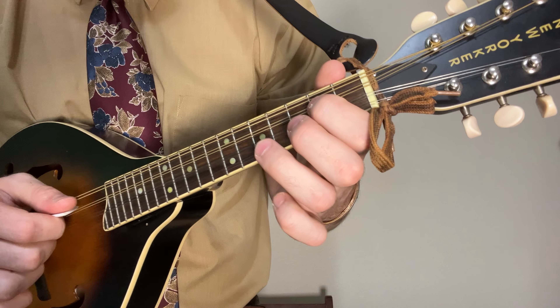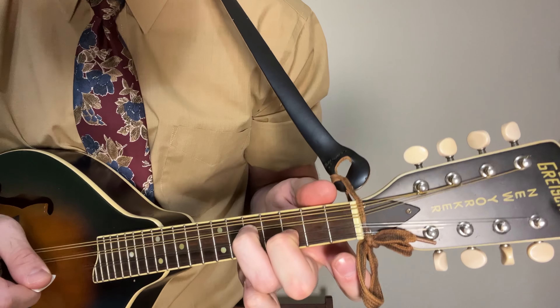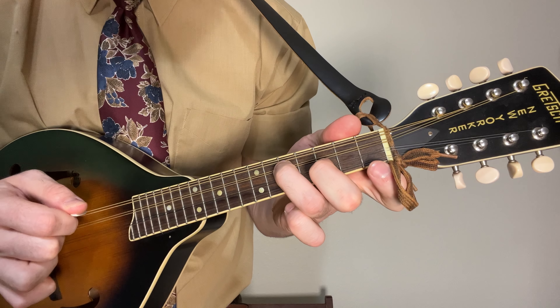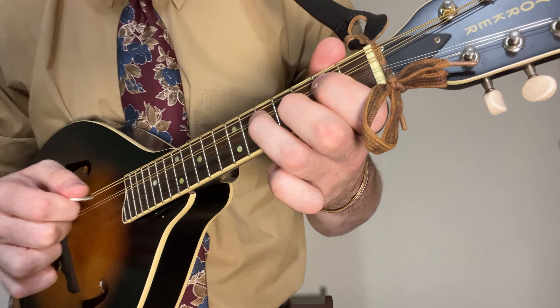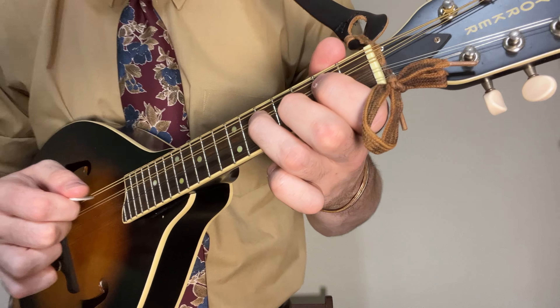After that, same idea except with a little less cross picking. You have a second fret up to the fifth fret on the second string and the next string — hit that third fret. And to finish it all off, you just have a second fret down to open. So all together, that's the first section.